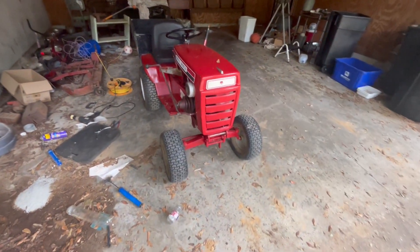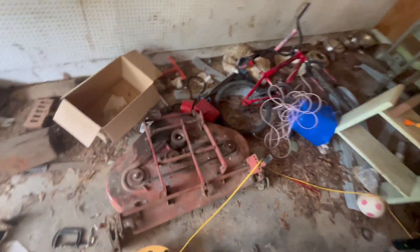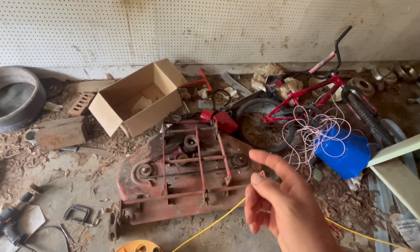All right guys, welcome back. Can you guess what's about to happen? That's right, it is time to restore the deck on the wheel horse. I cannot wait to see it on.